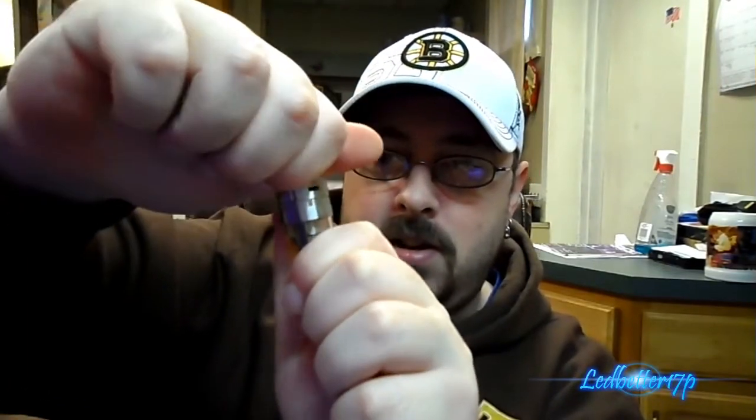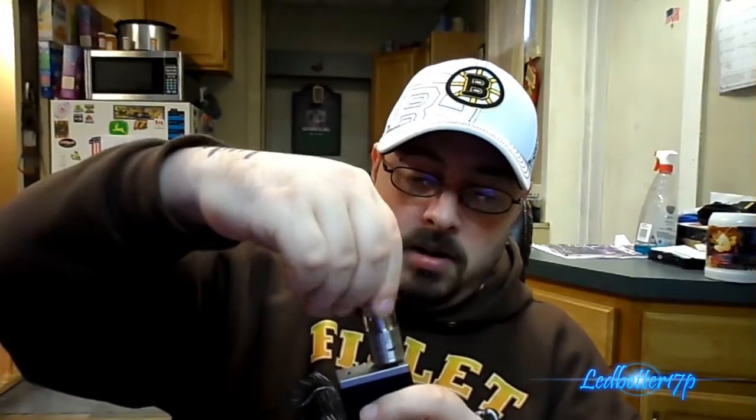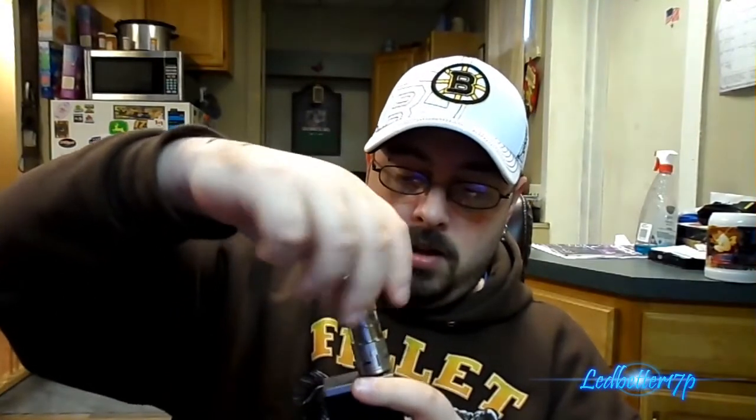Alright, putting it back together — make sure it's on there nice and tight, airflow wide open. Flip that back over and put it back on the MVP 3.0. Let's see if it'll fire. Yep, it will fire! Let's go ahead and give this a vape and show the vapor production with the Arctic tank with the 0.5 ohm coil.